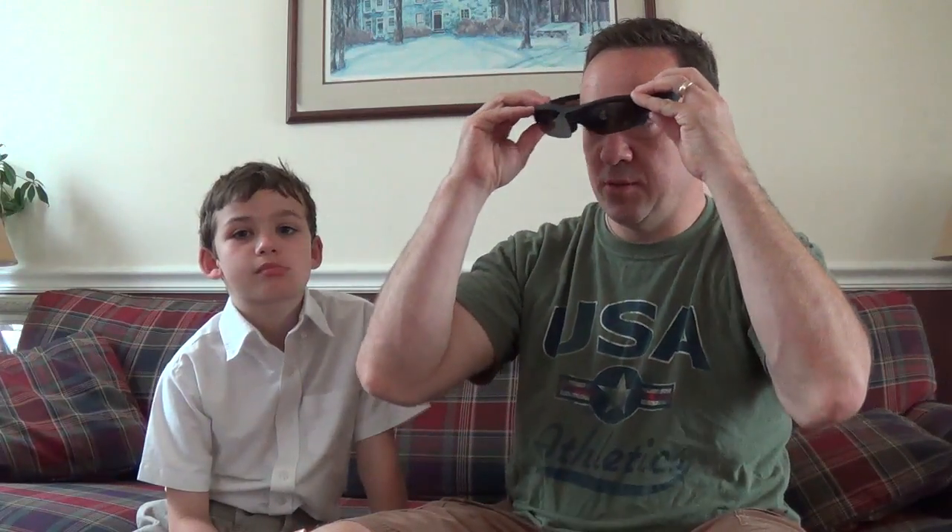We're just going to try them on real quick. A little snug. Dylan's going to try them on, then we'll go into the packaging and see what's inside. It looks cool.